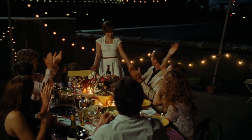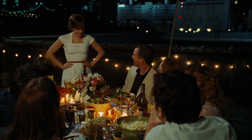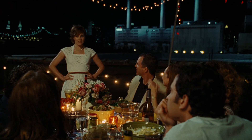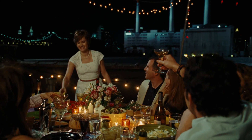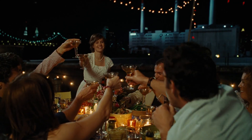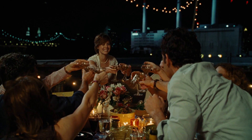La pièce d'un instant. 365 days, 524 recipes. Thank you, guys. Julia.